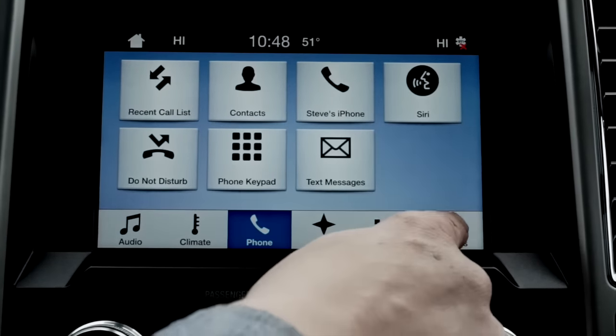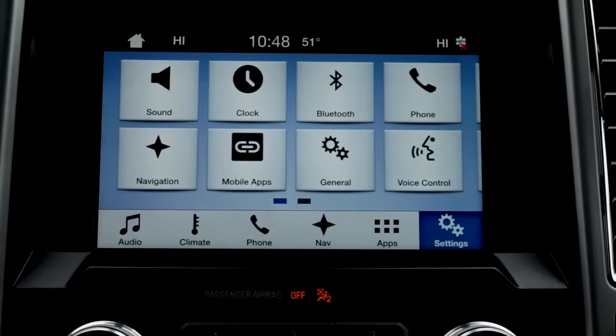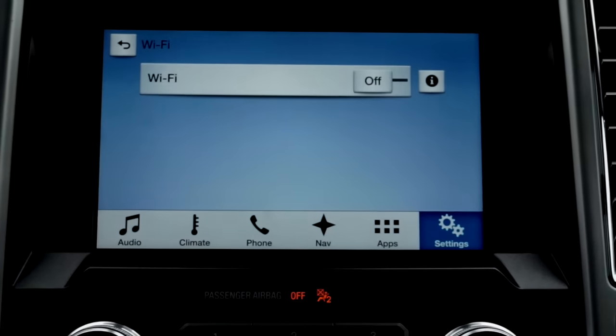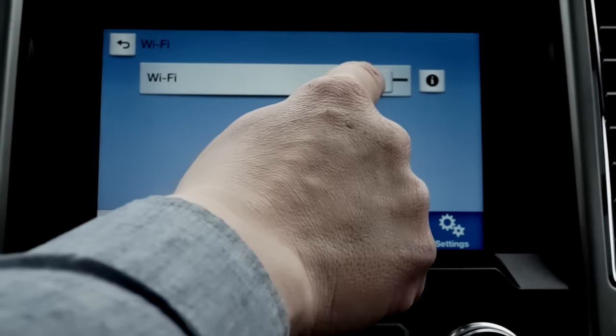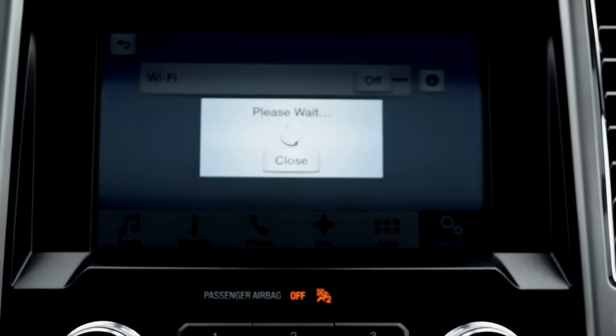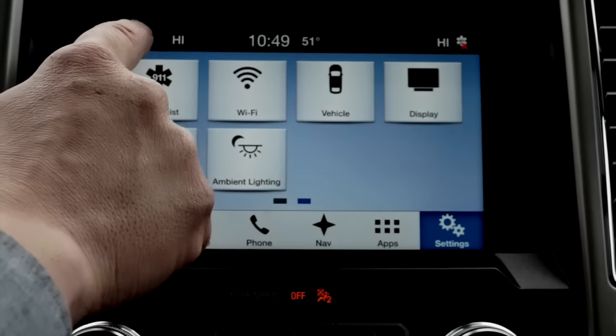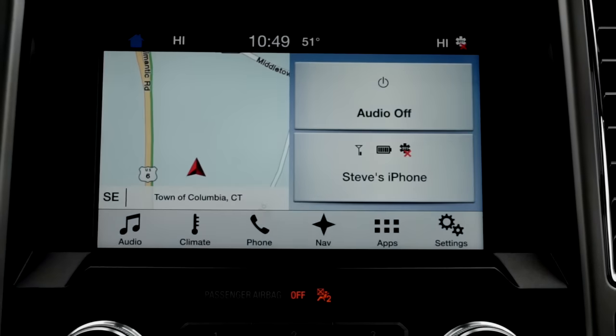Now connect your apps. Go to settings and turn on your WiFi. Give it a moment to connect. WiFi is now connected. Go back — you can see your phone is now connected.